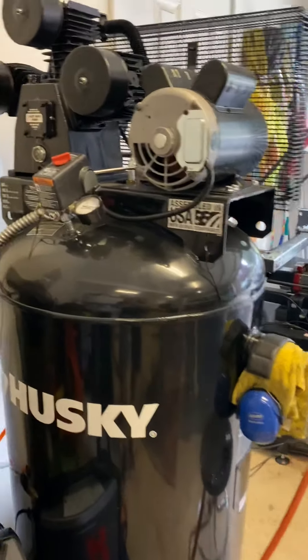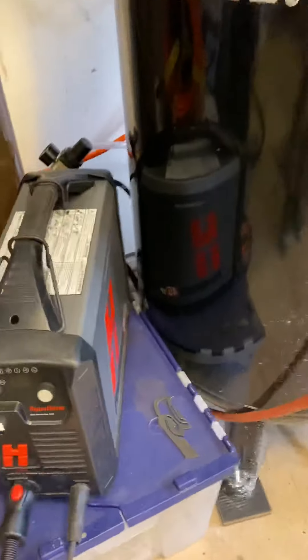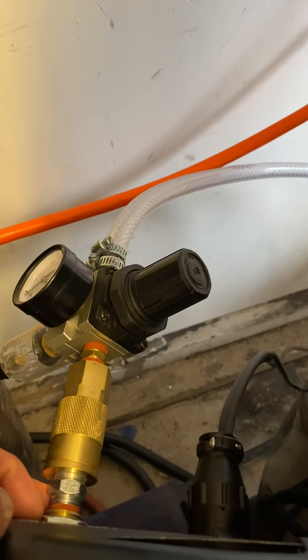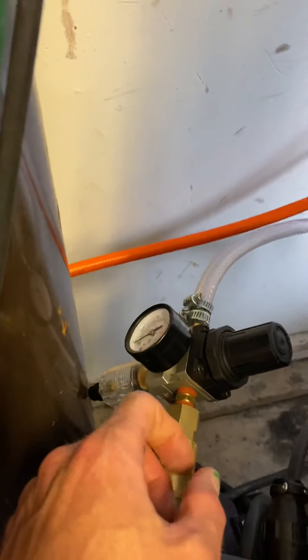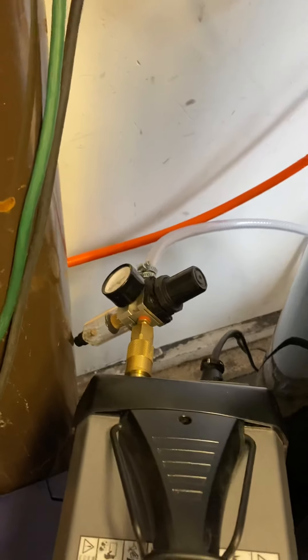Here's my setup — I've got a Husky 80-gallon compressor. Here are all the ratings on it. This one is not plug-and-play; you have to actually install a hard wire to your breaker box, 30-amp breaker. I'm using the 45 XP for cutting. I've got quick disconnects for everything, and a pressure gauge right before it goes into the unit, so when the unit is running I can see the live pressure. I have it set at around 100, and it's supposed to run at 90 — when the plasma cutter is running it's right at 90 or just a little above.